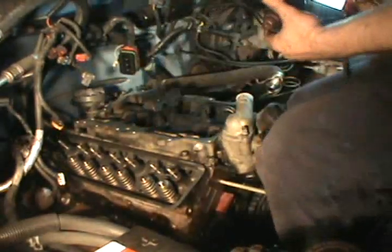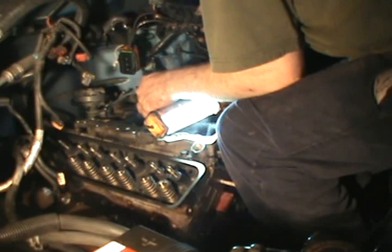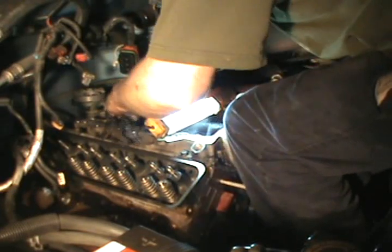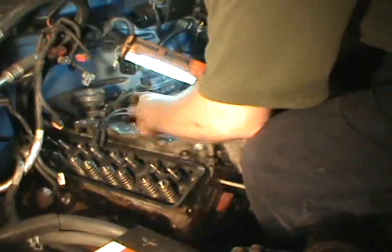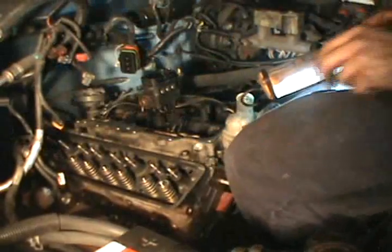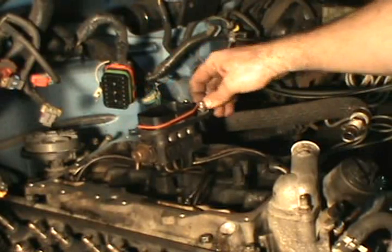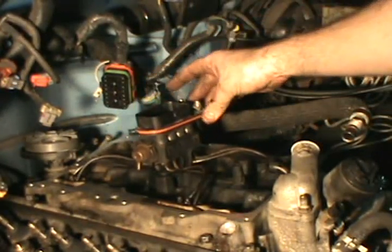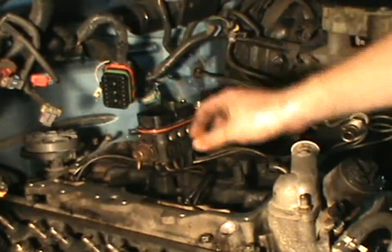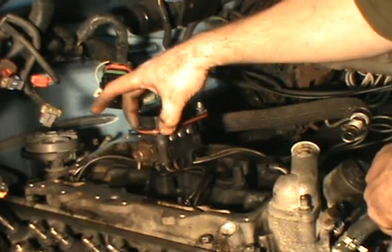Let's put her together. Take special care here guys because these are very brittle. Install your new O-ring. Always take a little bit of lubricant and lube that up a little bit so that the upper manifold slides on without pushing that O-ring off.